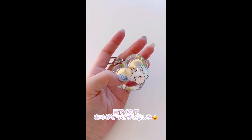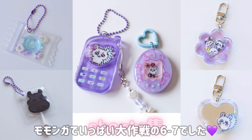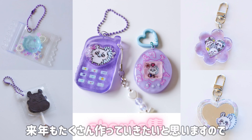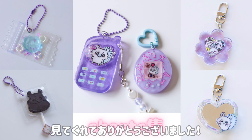モモンガのミラーキーホルダー完成！ミラーシートメインでシンプルにしました。モモンガは裏面を手書きで描いて後ろが見えても可愛くしたよ。見てくれてありがとうございました。ご視聴ありがとうございました。